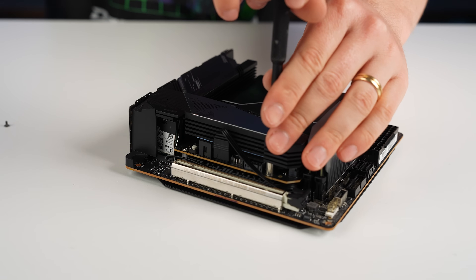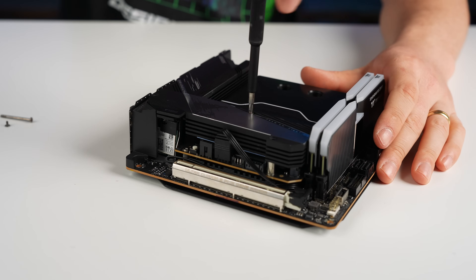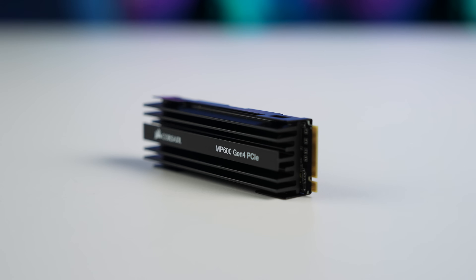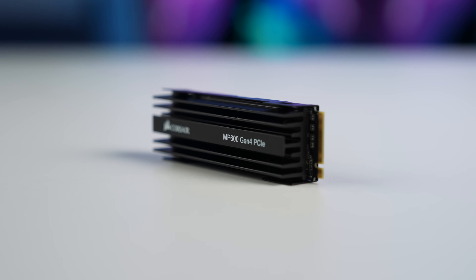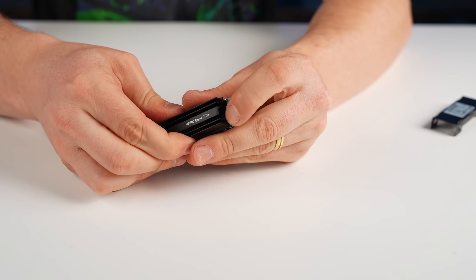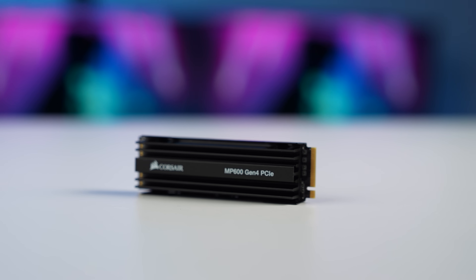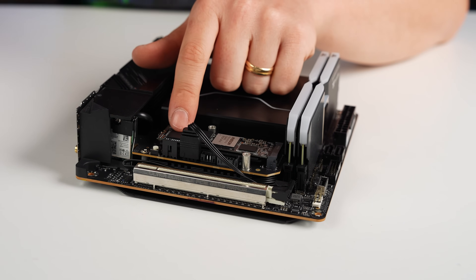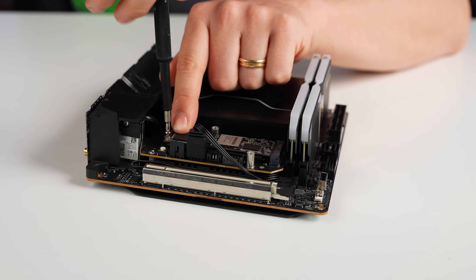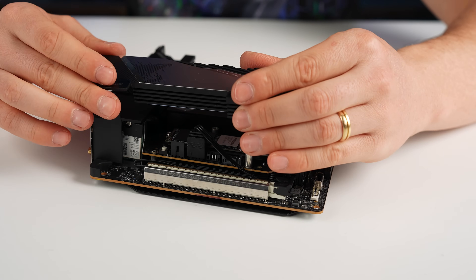We'll remove the first layer of the heatsink and install one NVMe drive — a 1TB Corsair MP600. We don't need the heatsink that came with the drive because the motherboard has its own built-in one. This particular motherboard has a screw-down point rather than a latch, and it has thermal pads on top and bottom to keep it cool.